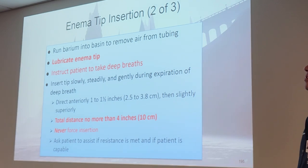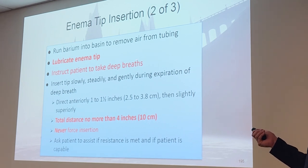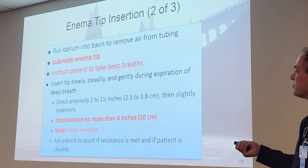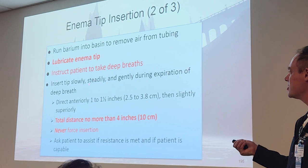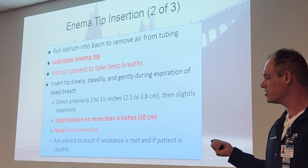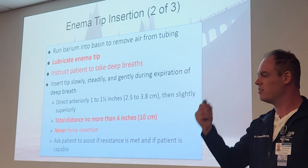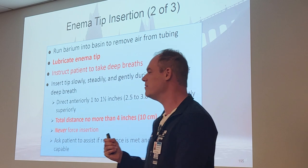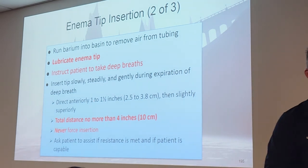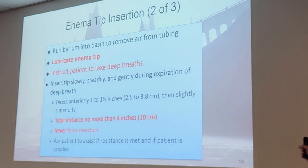Lubricate the end of the tip. Run the barium into a basin to remove air from the tubing — you don't want to introduce air accidentally, as it makes bubbles which cause more cramps. Instruct the patient to take deep breaths, then insert the tip slowly and steadily — don't jam it in there. Gently during expiration of a deep breath. Talk to them the whole time: 'I'm inserting the tip right now, are you doing all right? Keep breathing, you're doing great.' You're going to direct the tip anteriorly one to one-and-a-half inches, then slightly superiorly, because the rectum curves. Total distance should be no more than four inches — there's a line on the tip that shows you where that is. Never force the insertion.